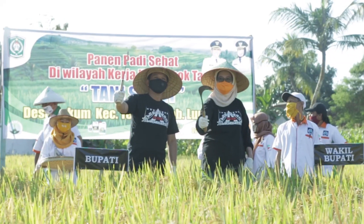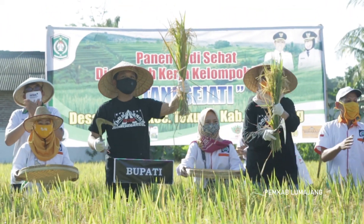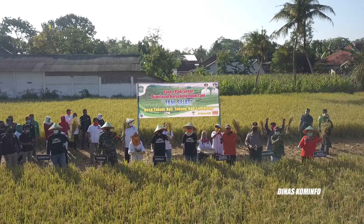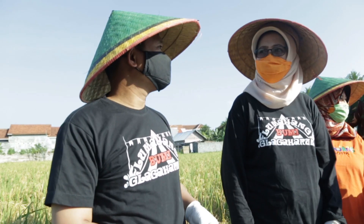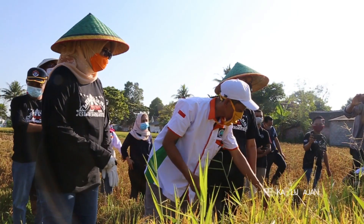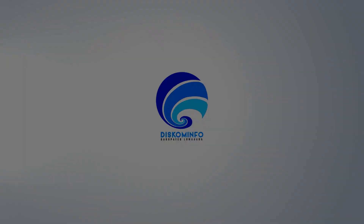Tidak ada yang gabuk. Panen padi dimulai. Yang utama, ini sangat menghemat — 50% biaya produksi. Iya, ada yang menikmati.